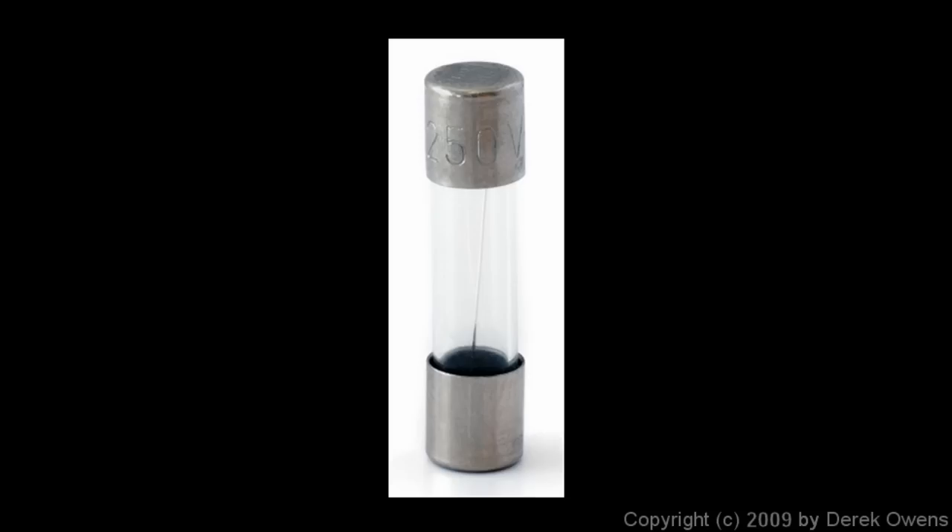Here's a picture of a fuse. These can be really small — just about one inch or so in size. Notice that the ends are made of metal, and there's a glass tube in the center section. If you look carefully, you can see a very thin wire running down the middle. All it is is a wire connecting from one end to the other, and the electricity can flow through it. You put it in a circuit and electricity flows right through it — it's just part of the circuit.